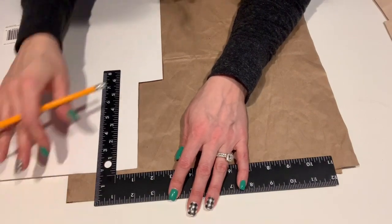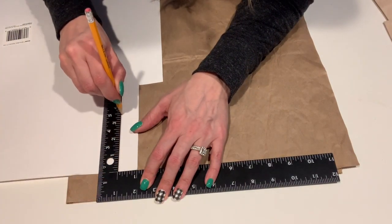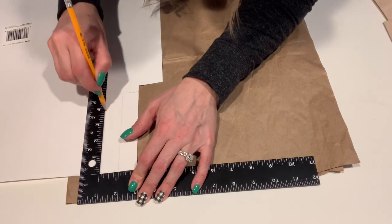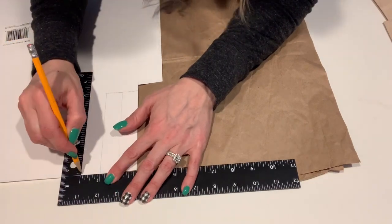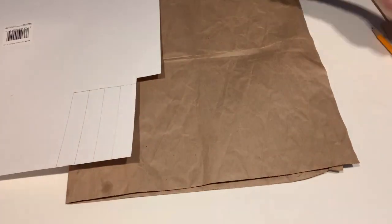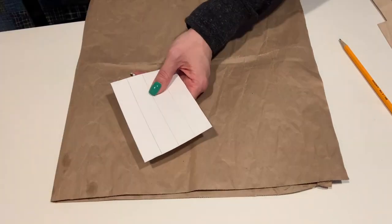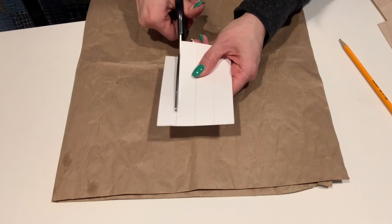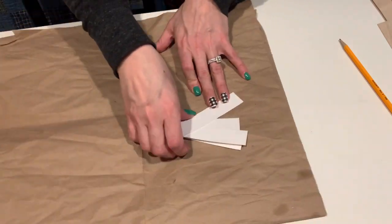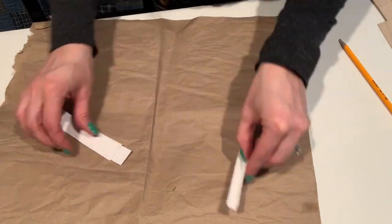So the first step is to cut out our four sides using the poster board. They're going to be one inch wide and five inches long, and you will need four of them, one for each side. I didn't do this with the taller version I originally made, and I do find that this adds a ton more stability, so I definitely recommend using the poster board even if you make the taller version. Now that all four pieces are cut out, I'm just going to fold each piece in half to create the corner for our lantern.